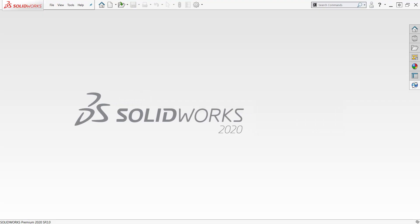Thanks for joining me for another episode of SolidWorks at Home. If you liked this, check out more of our SolidWorks videos. Thanks again, and I'll see you next time.